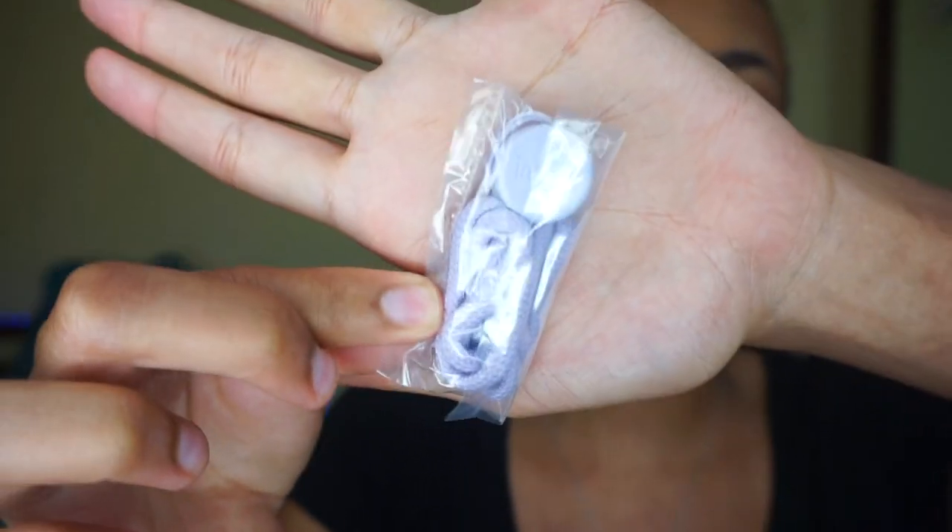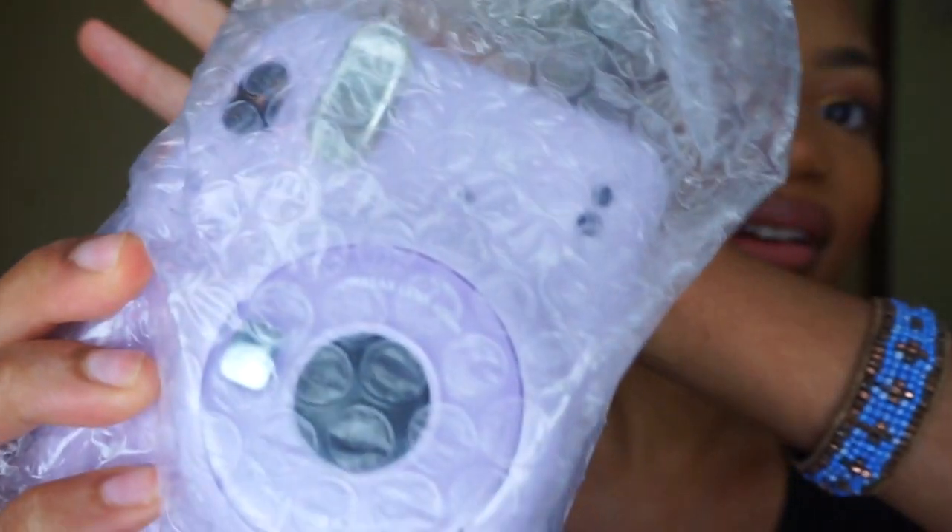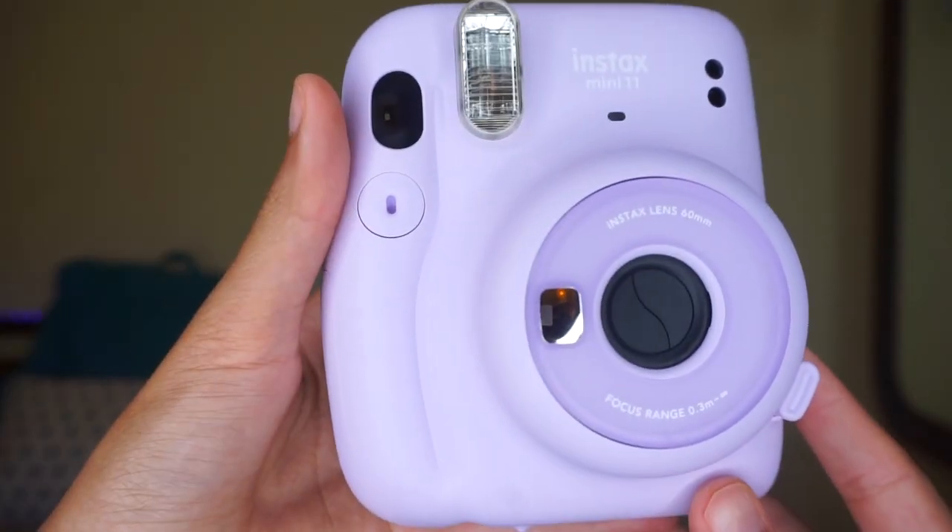Here's the manual, here's the strap that it came with, and some bubble wrap. You guys, this camera is beautiful. It's nice and lightweight, not too heavy. It feels firm and sturdy.